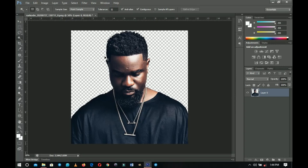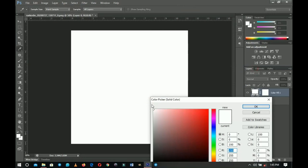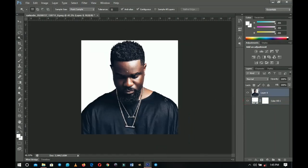Once I get rid of the background, we need to replace it. You can basically leave it as is, but we need to replace the background in order to see what we're doing. I'll go to the layer adjustments and select Solid Color — plain white — so we can see everything. Click OK, then drag this solid color layer underneath my image.